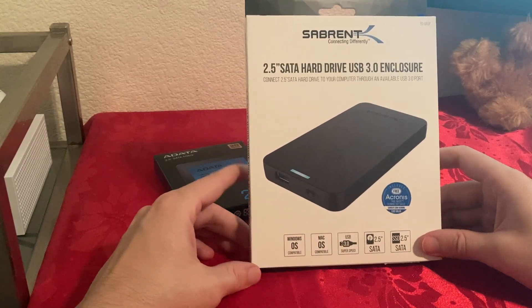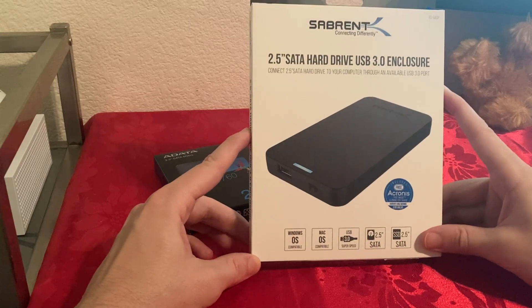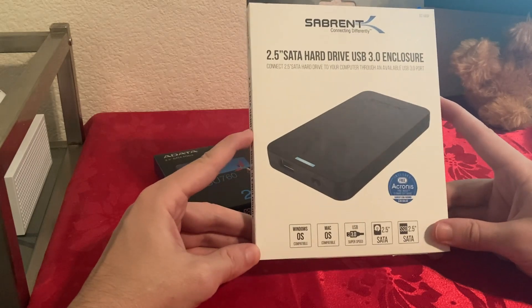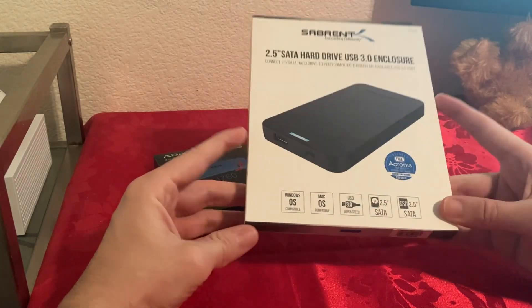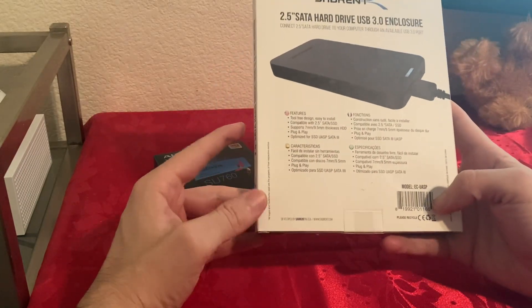Hello everyone. Today I'm going to do an unboxing, setup, and speed test of the Sabrent 2.5 inch SATA USB 3.0 enclosure. I purchased this on Amazon. I paid $12, and this was one of the ones with the most ratings and most good ratings.